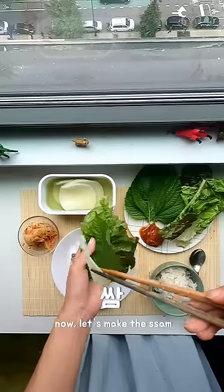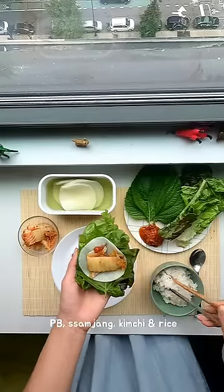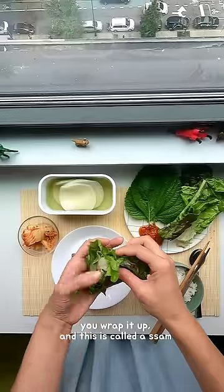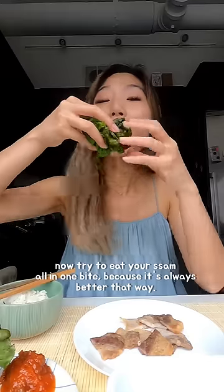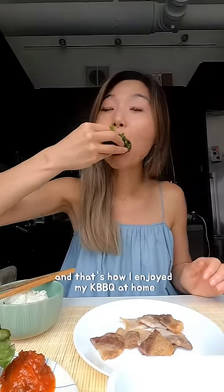Now let's make the ssam. Layer the veggies with ssam-mu, pork belly, ssam-jang, kimchi, and some rice. You wrap it up and this is called a ssam. Try to eat your ssam all in one bite because it's always better that way. And that's how I enjoyed my Korean barbecue at home. Enjoy!